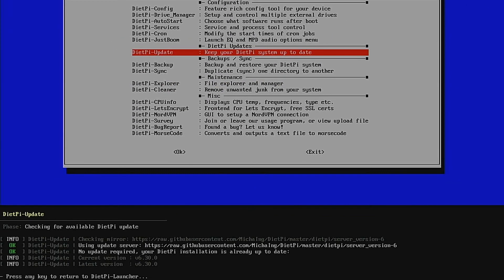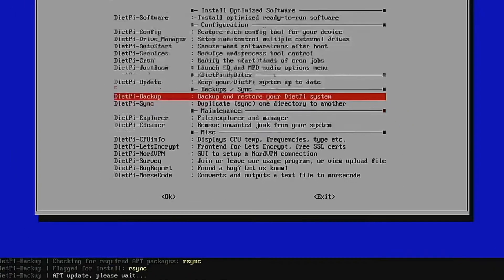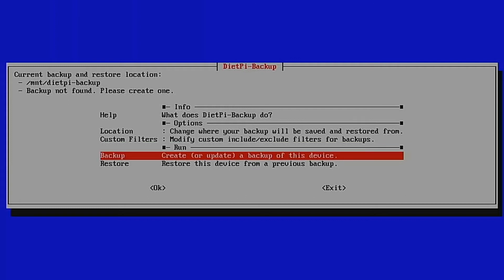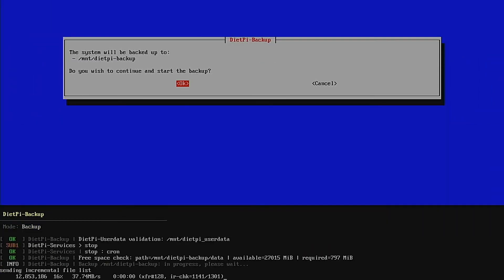Whatever you install, it's well worth coming into DietPi Update from time to time to make sure the system is up to date. Also, after you've set everything up just how you want it, it's worth going into the DietPi Backup section. From this menu we can create a backup, which will be saved on the Raspberry Pi's micro SD card itself. After it runs you'll want to copy that backup somewhere else, as leaving it on the device itself is not a great idea.